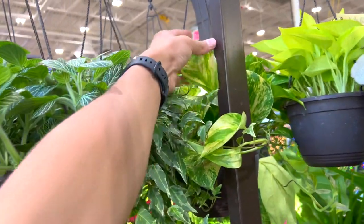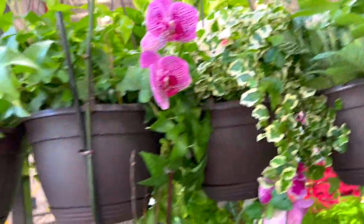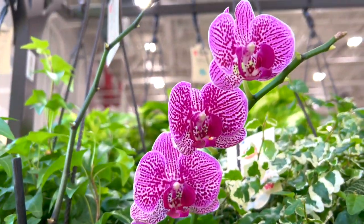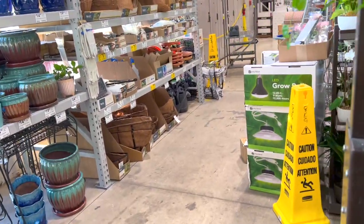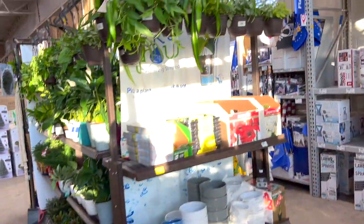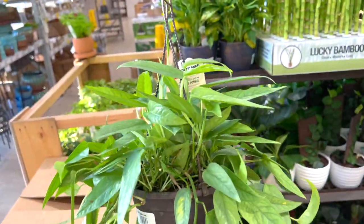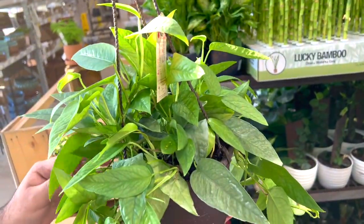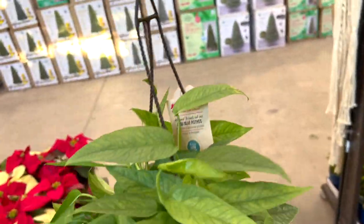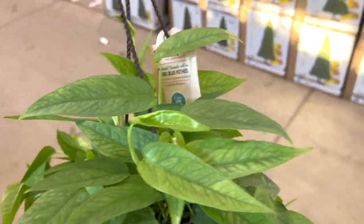$13.98 — they got some ivies and a really cute looking golden pothos. Okay this silver blue, oh wow — I've never seen such a good looking silver blue. It looks sick though — it has like yellow spots on it. Maybe it's like nutrient deficiency. Every time I say that I sound so damn smart, I love that.